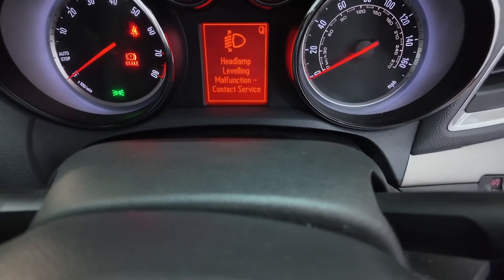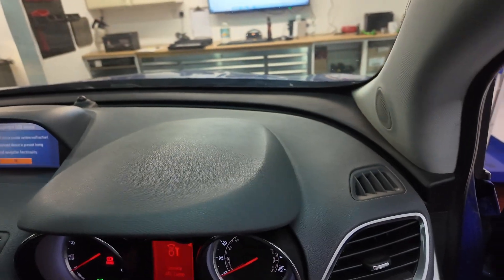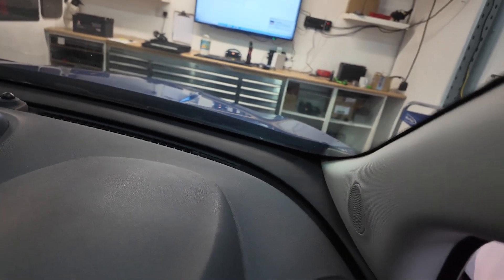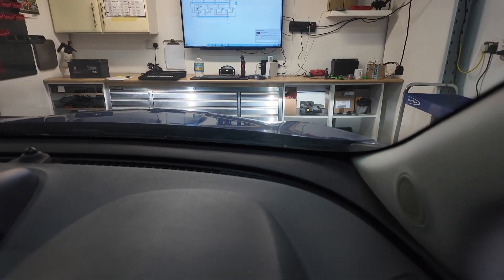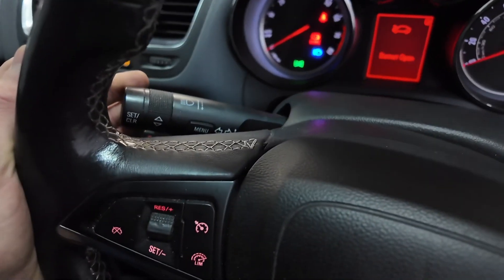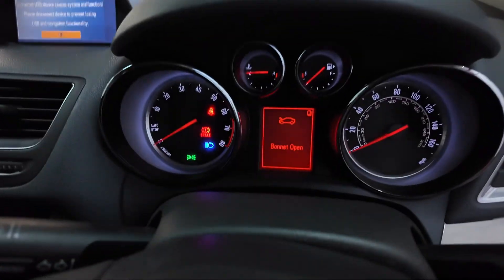Right everyone. So this is what we've got on the dash - headlight levelling malfunction. And this is what happens if we try and use the full beam. So here's with the sidelights on - try and put full beam on and it's not having it at all. As we can tell it's working on the dash, but we've got no lights. So what we need to do is go straight to the headlights and see what's going on.